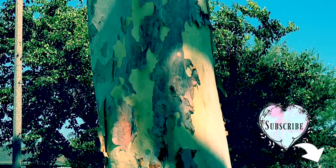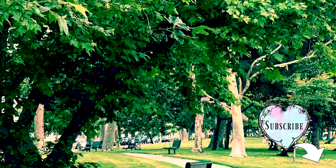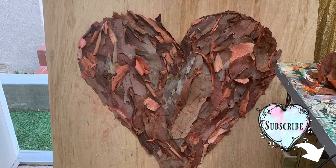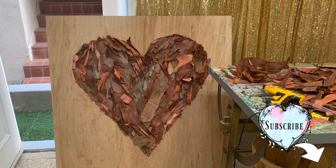At a certain time of year all the bark peels off the beautiful eucalyptus trees. It just sits on the ground and when they come and clean up the park they just throw it away. So this year I decided to pick a bunch of it up — it's absolutely beautiful, it's pink and green — and I took it and hot glued it to a piece of plywood that my husband bought, which was four feet by four feet, and made this beautiful piece of art. The heart represents my love for my husband and his love for me and our own self-love, and it's a big beautiful piece and I'm going to show you how to make it.